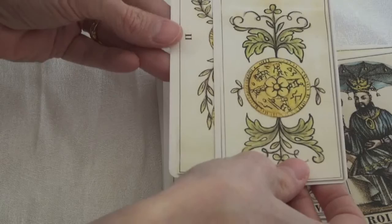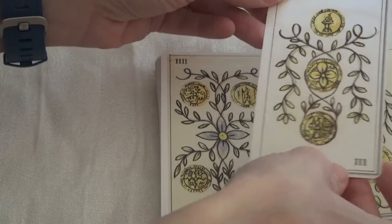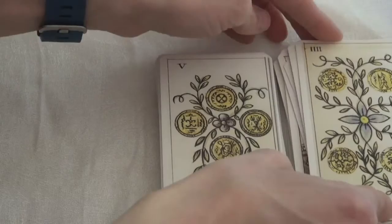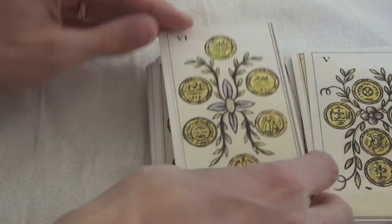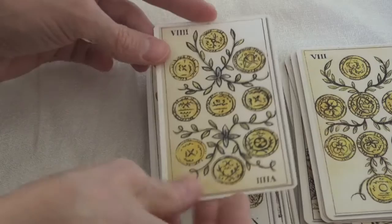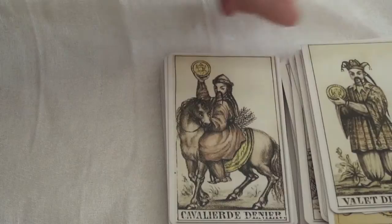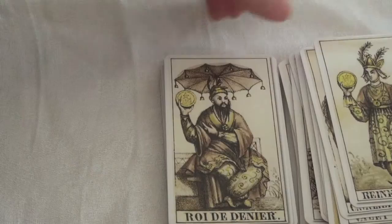Moving into the pentacles or discs, we have gold and green. The coins show different things on them, which is always an interesting touch — what's on each coin and where does it lie, giving you extra little bits to consider in your interpretation. Eight of pentacles, nine, and the ten, then the page, the knight, the queen, and the king.